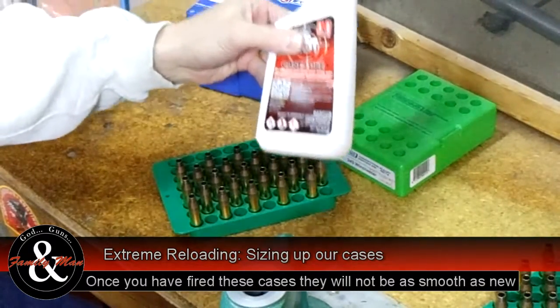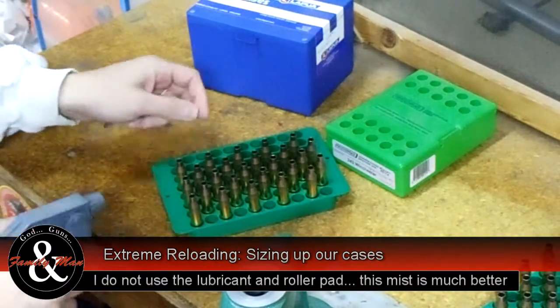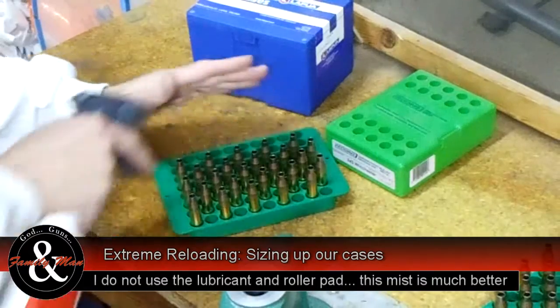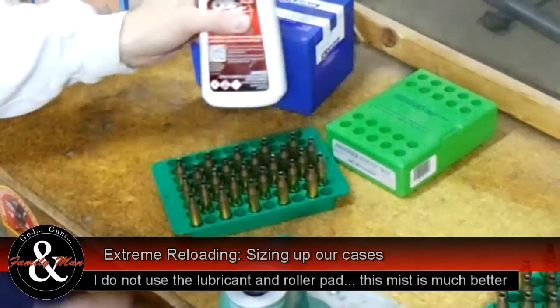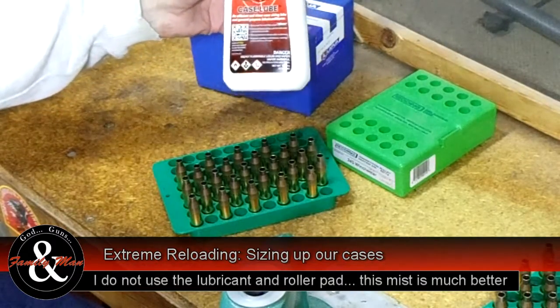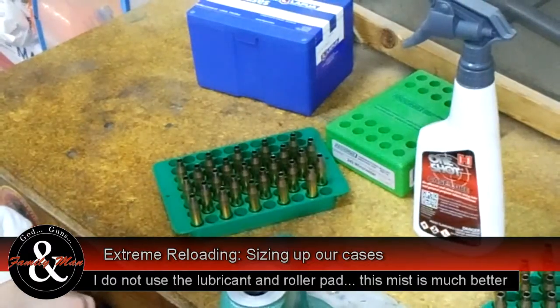Next step, really important, is we have to lubricate these cases before we run them into the resizing die. We're going to give these a few squirts and make sure we have good coverage of each of these cases. I use Hornady One Shot case lube. Then we're going to give it a couple minutes to dry before we run it through the die.